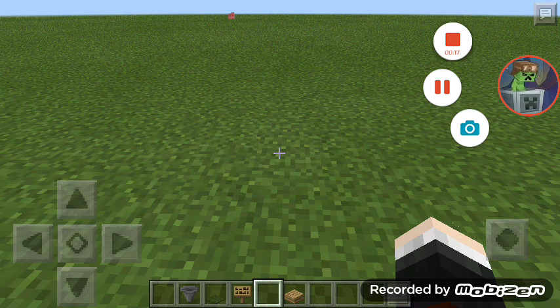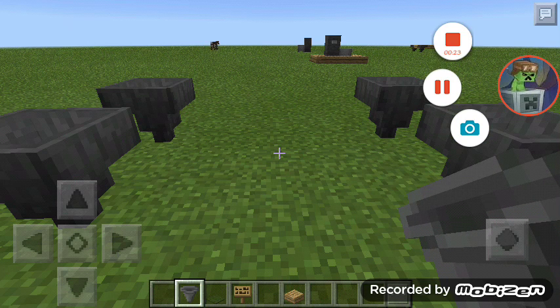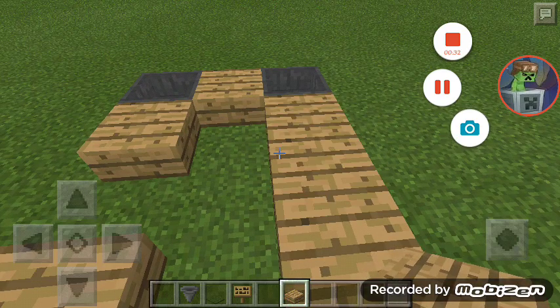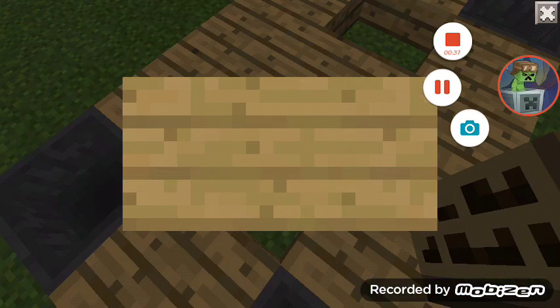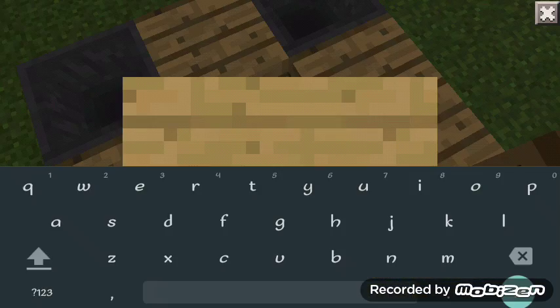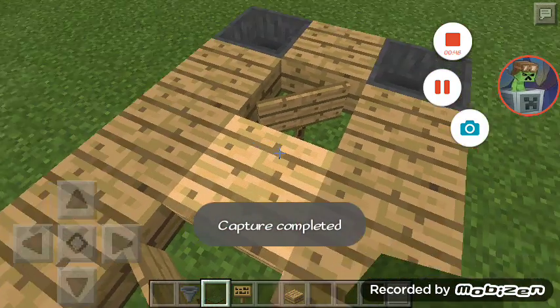First you're gonna put four hoppers in like this, and a wood slab inside of the hopper like this, and wood slab in there. Then put green carpet in here like that.